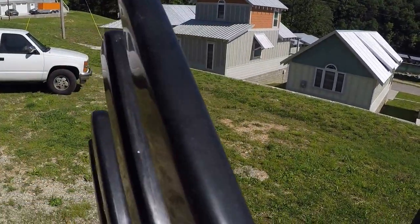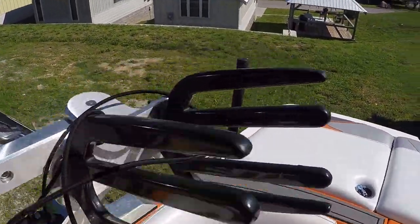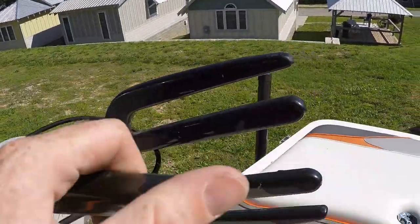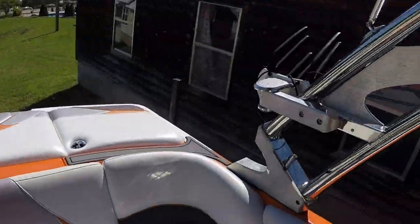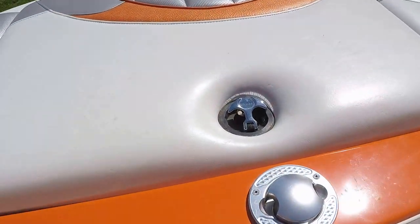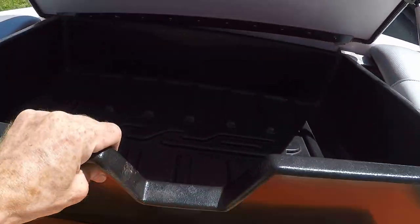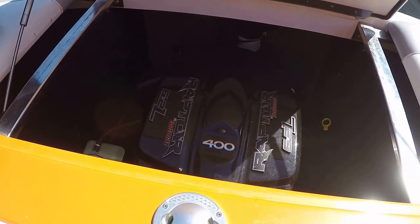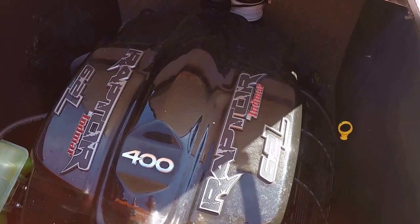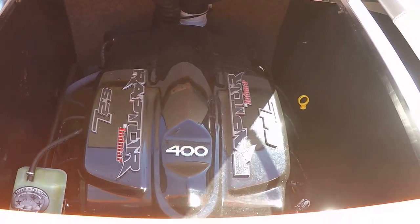We've got swivel board racks — if we can do this with one hand here, they go all the way to the inside, or we can stop halfway there. Just a little tab to push on that; both of those are on a swivel. Tracer engine hatch. That's your warming tray for warming up your life vest. That's an NMR 6.2-liter V8 Raptor engine with V-drive transmission.